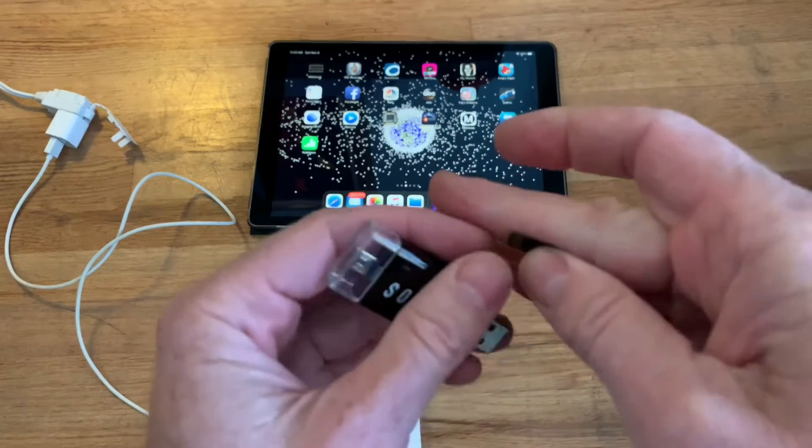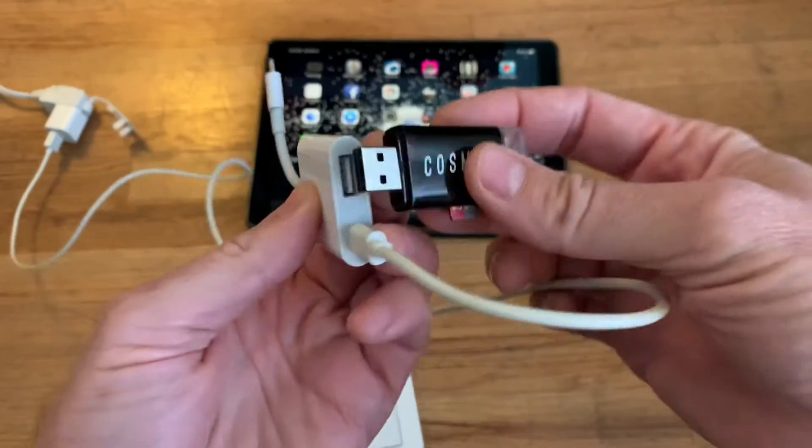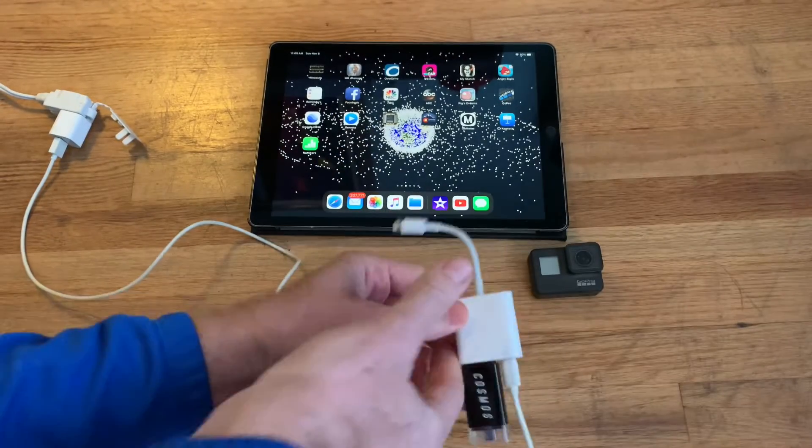Then you get a card reader — a USB card reader. You jam your card into it, plug the card reader into the USB port, and then plug the whole thing into your iPad.